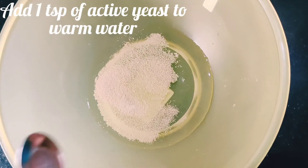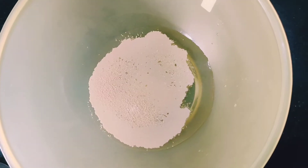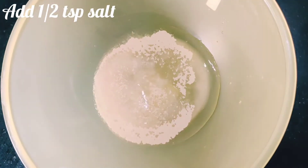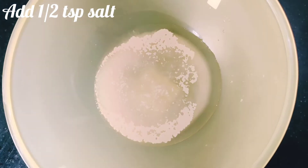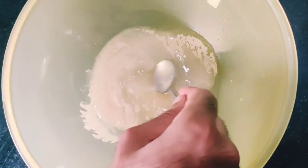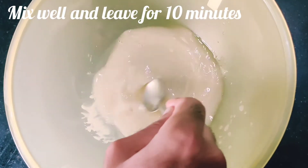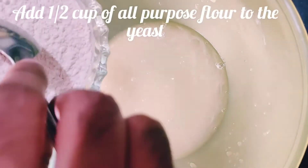In a mixing bowl, add about one teaspoon of active yeast to warm water. Add about one tablespoon of sugar and half a teaspoon of salt, and mix this really well. Leave it for about 10 minutes — after 10 minutes you'll notice a couple of bubbles, which means the yeast is activated.